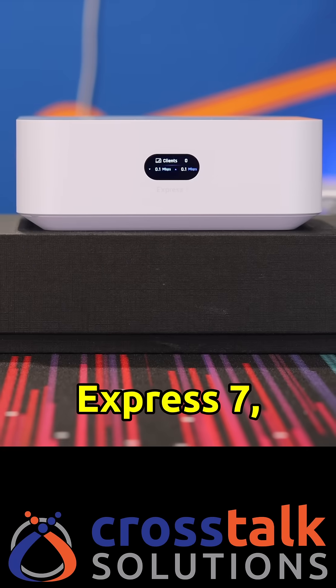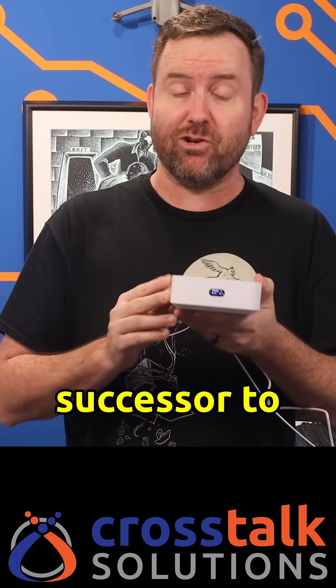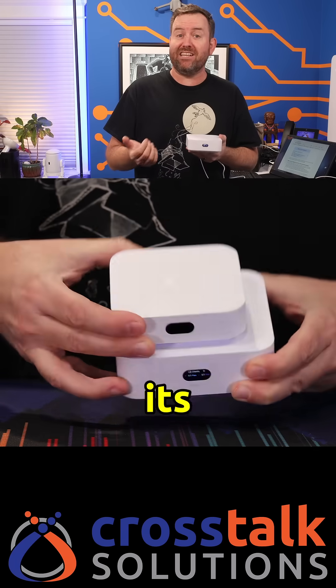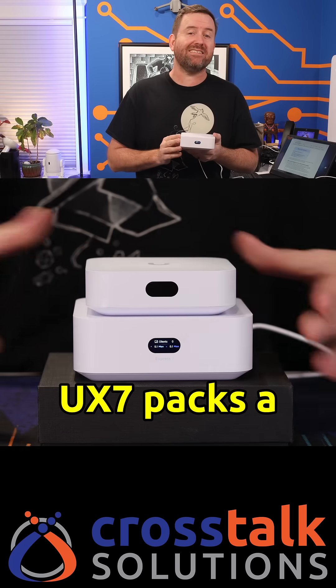Just released is the UniFi Express 7, model number UX7. This is the successor to the original Wi-Fi 6 UniFi Express, but as you can see, it has a bit of a larger footprint than its predecessor. Within that larger footprint, the UX7 packs a hell of a punch.